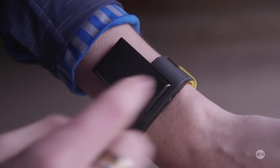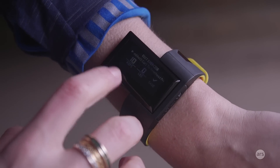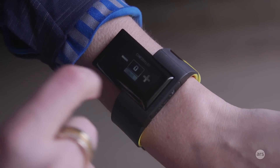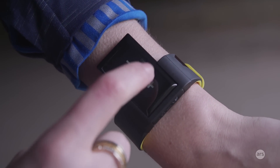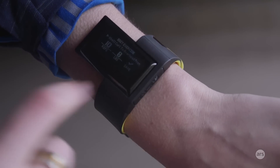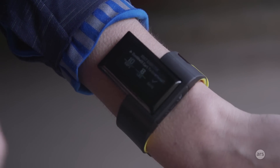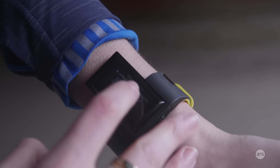After a set, I can go in and tell it on the band screen how much weight I was pressing — I just tapped up to 8 pounds for the dumbbell — and then save it. Even if you don't go in after every set to save and add your weight, the band will remember that you did a set of reps. You can go into the app after your workout, add in your weight, and if it detected the exercise wrong — which has happened once or twice with me — you can change that as well. Overall, it detected most of my exercises accurately, and all of my sets and reps accurately as well.